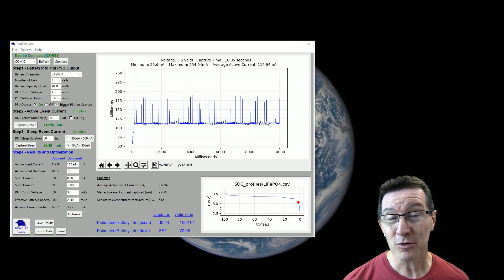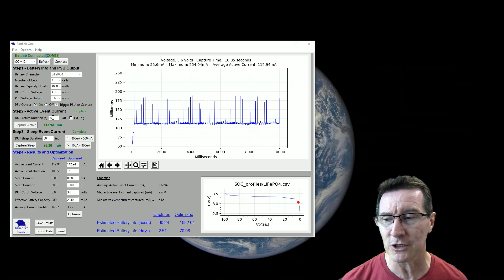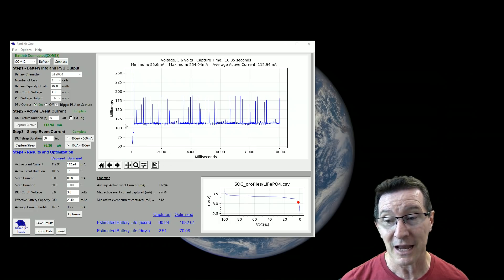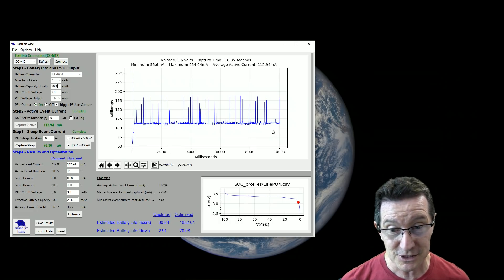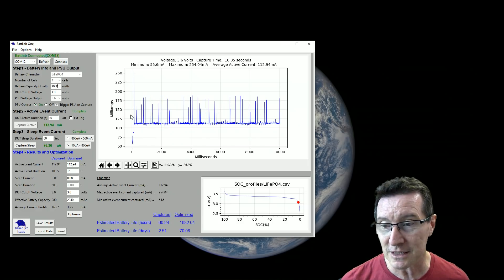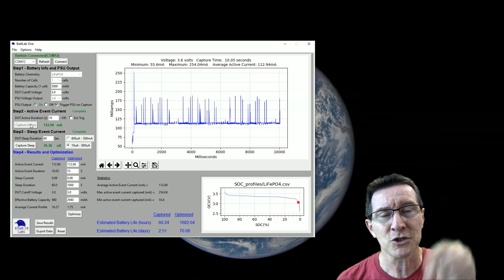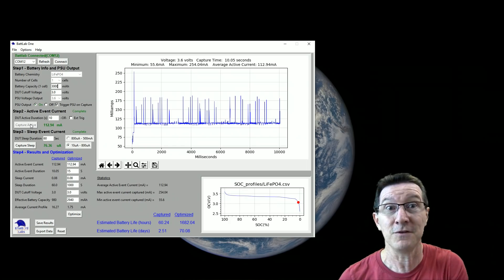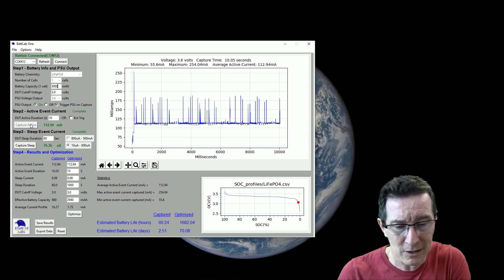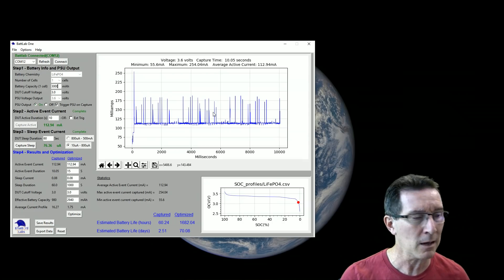If you trigger PSU capture, you may have to physically go to your product and press a button. You don't want to include in your calculation that off time while you walked over to the product. So some sort of gating function — where you can set a cursor saying 'I want to gate between here and here, this is the active area for calculation' — would be really valuable.